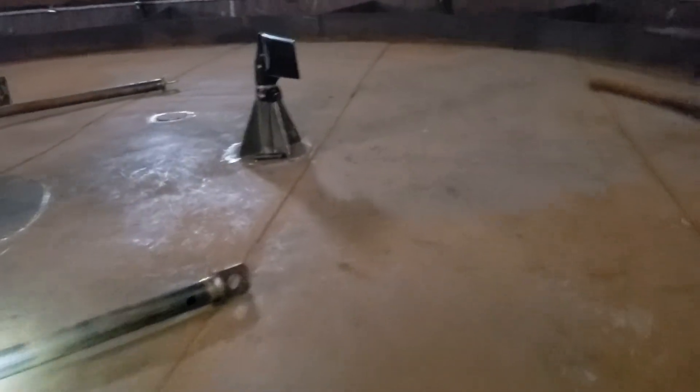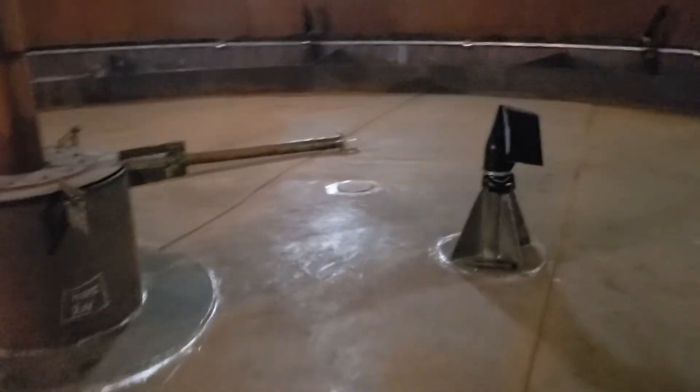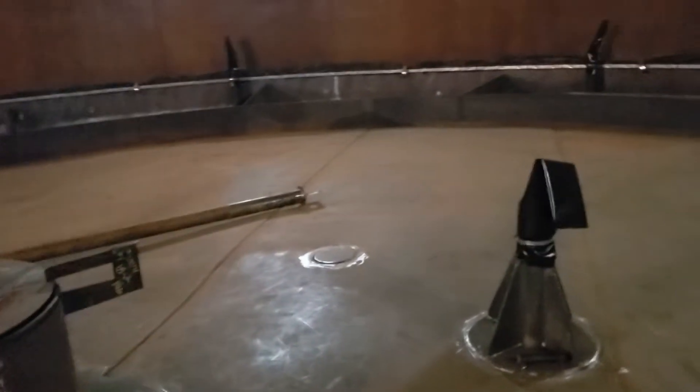Open top pontoons — this is a pretty standard design in a lot of places in the country. This was a brand new roof deck, but apparently they didn't like where the legs landed, so they patched them with striker pad type patches.